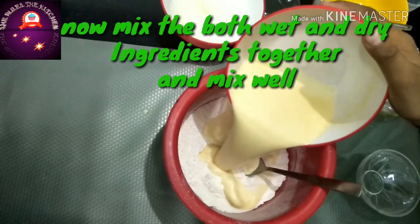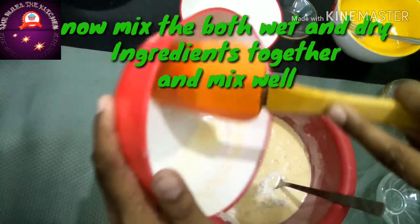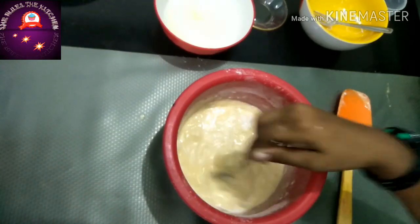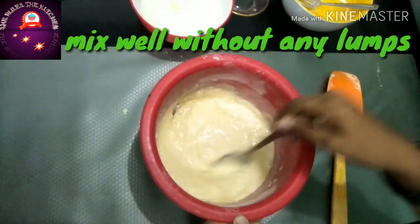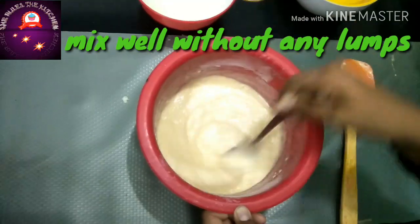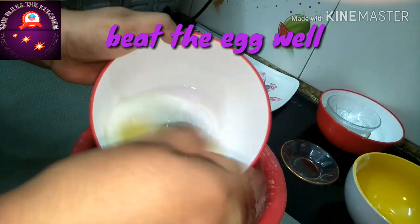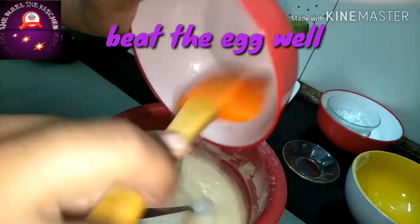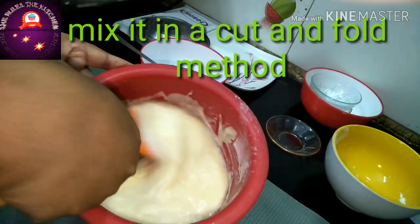Now I am going to add the wet ingredients to the dry ingredients. Give a nice mix without any lumps. Now beat the egg whites one more time to make them more fluffy. Add them to the mixture and mix it in a cut and fold method.